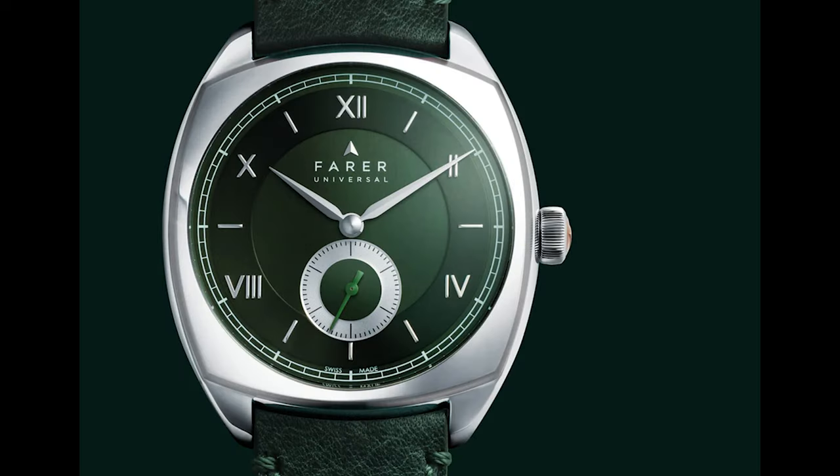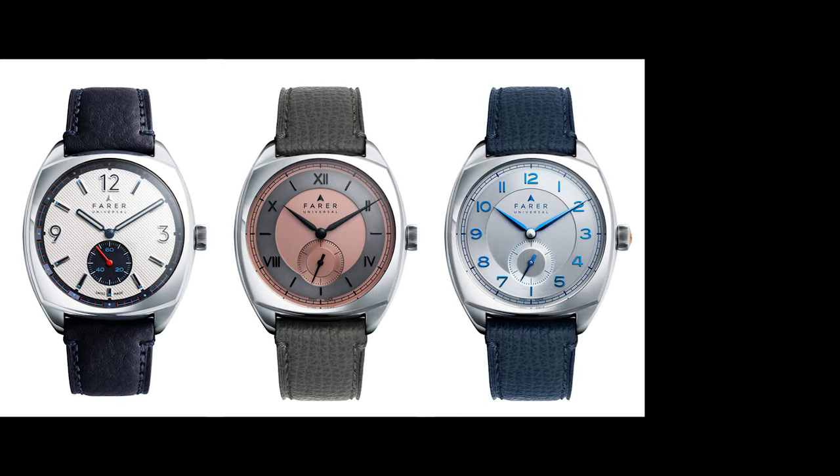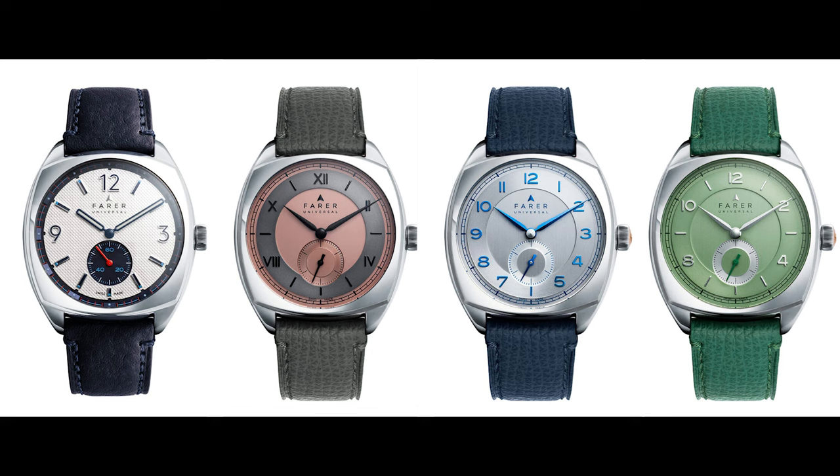I'm a big fan of the cushion case form because it delivers a special sort of impact and reminds me of vintage watches from the 20s and 30s, where you could see them often made of precious material like gold or sterling silver. The British company Farrer has a very interesting line of watches with that case form: the Stanhope, Durham, Lethbridge, and Mansfield. Handling Farrer watches, I've learned they combine decent designs with high build quality, so definitely worth a closer look.